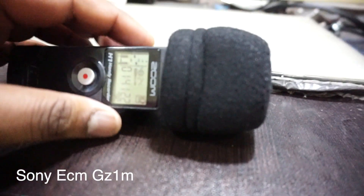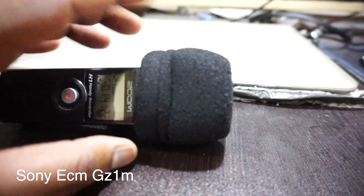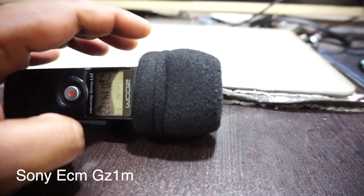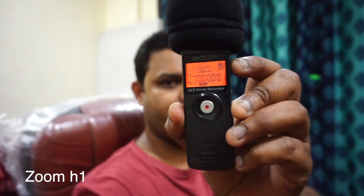It takes a little time but it's good. This is what you can see — this is not a dead cat windscreen, this is a sponge. I have to buy a proper dead cat for it. This is the mic, and this is what we use for recording.